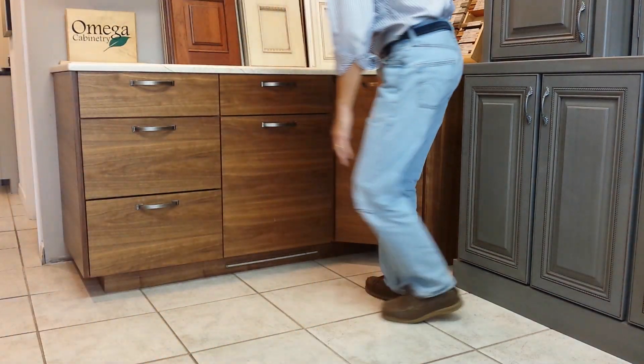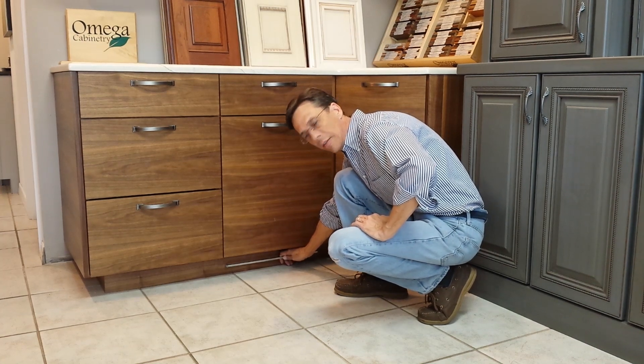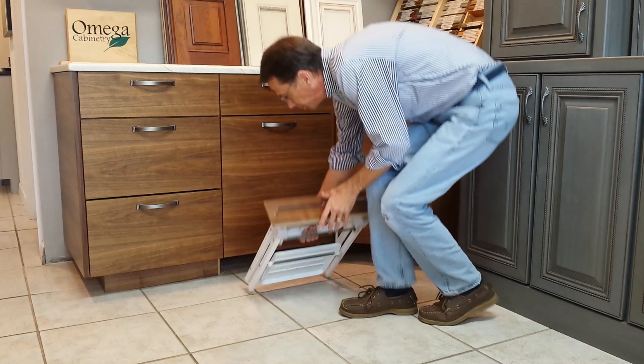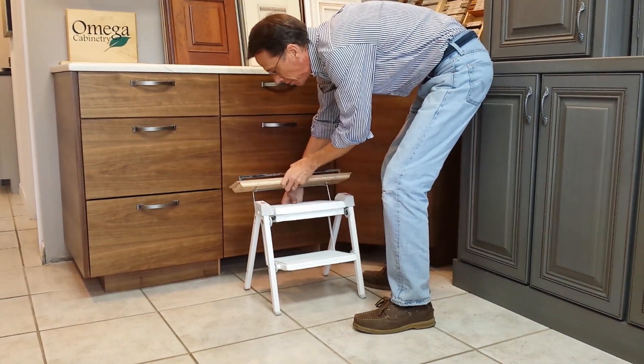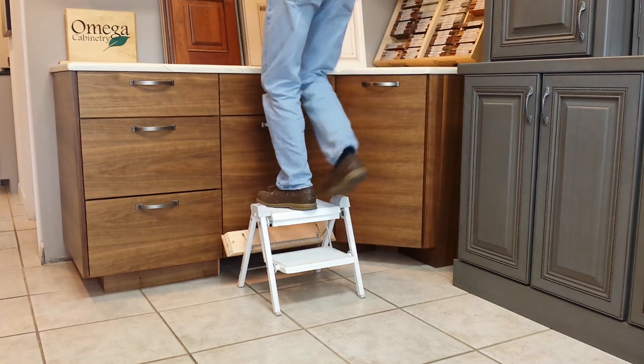Today I want to show you the step that fits into the toe kick of the cabinet. So you pull it out like that, stand it up, open it up, there you go. You're able to get up to the tall cabinets.